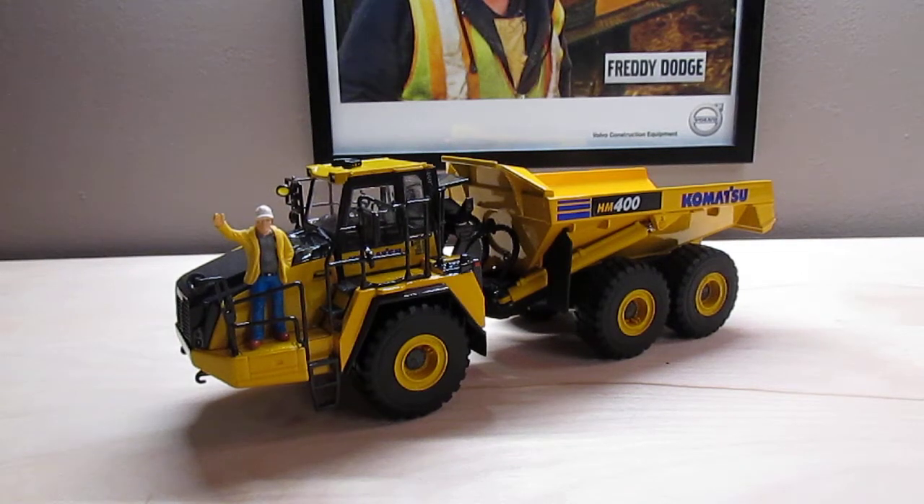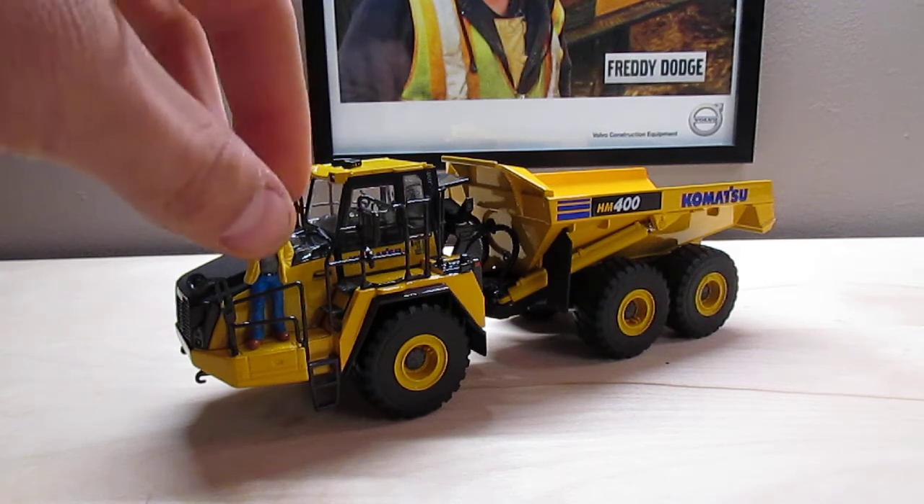What's going on guys? This is going to be a model review — a review of the Komatsu HM400 haul truck. This model is made by First Gear in 1 to 50th scale. Really nice model, packed with detail and functions really nicely. Without further ado, let's just get on with the review.